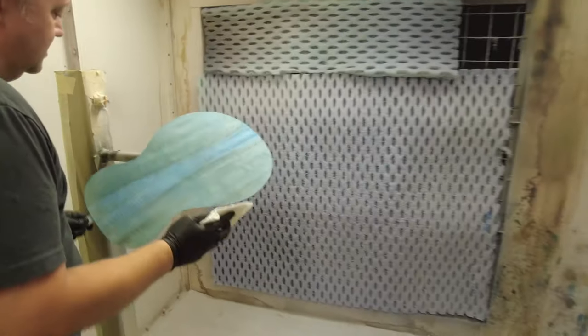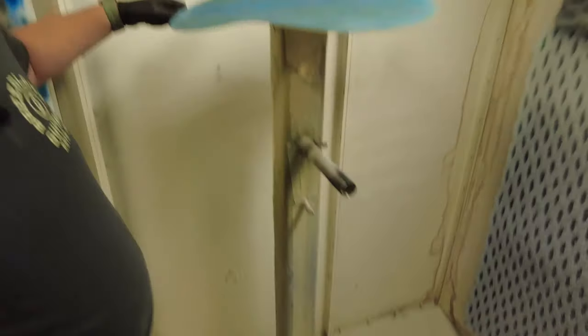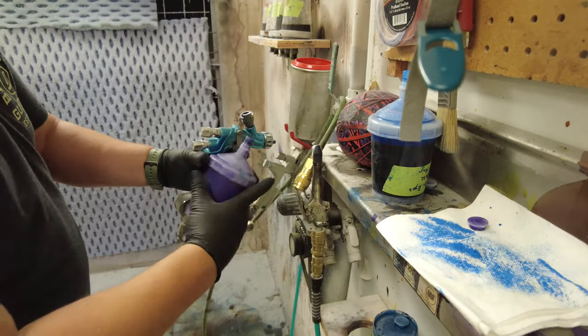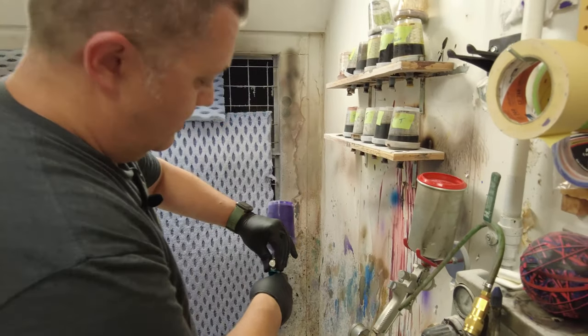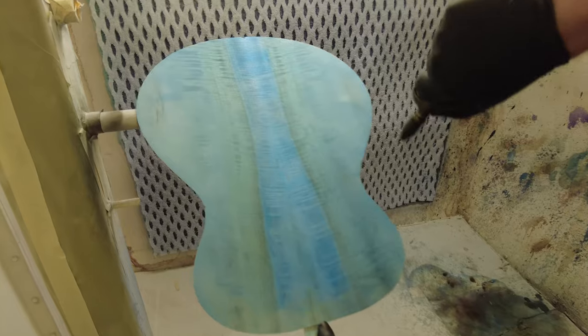Set this down, grab this rag. Any of the excess water I'll take off. Then I will take my first color, which is purple. With the water, you can see where it's kind of dry, and we want to get it pretty dry before we start doing our production guitars. For sample purposes it'll work fine, but it does turn out a bit lighter — all the darker stuff goes away.